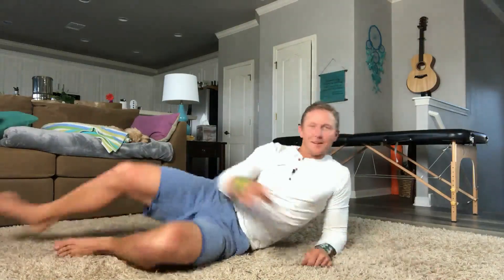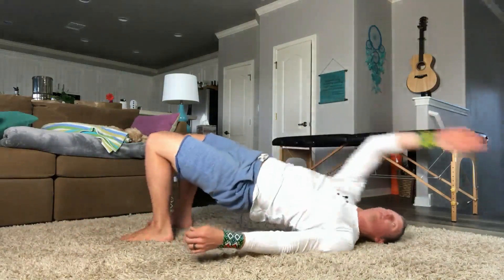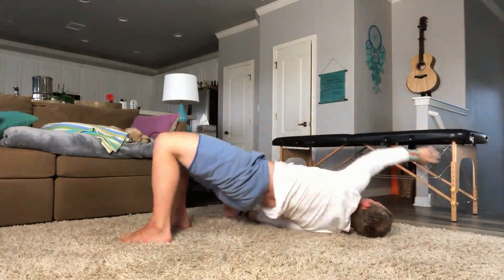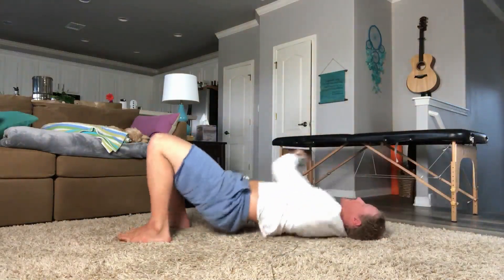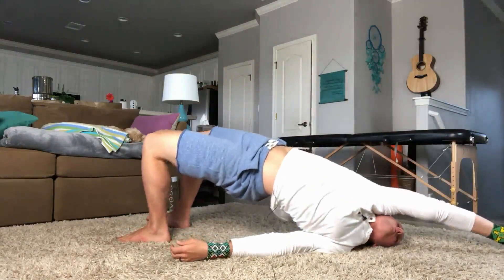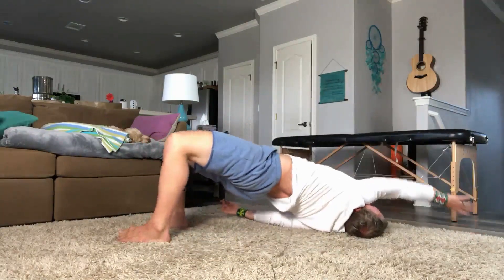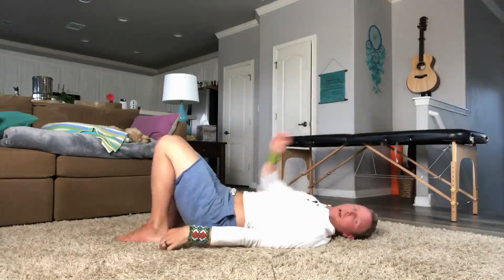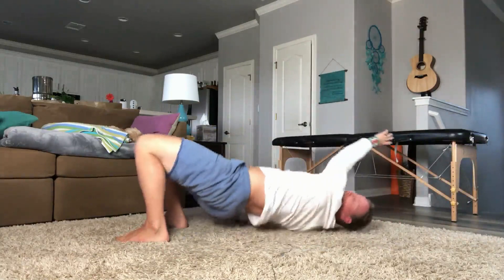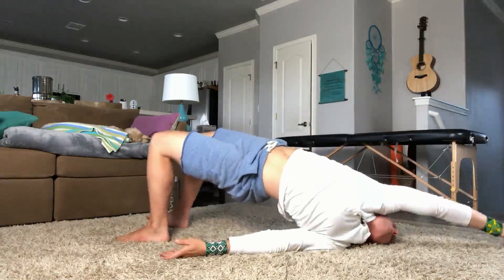Okay, here we go. Bridging up, reaching. Remember to still get high on the bridge — squeeze your butt at the top as you rotate, and really get as much as you can out of the movement. Reach. Reach. Reach.